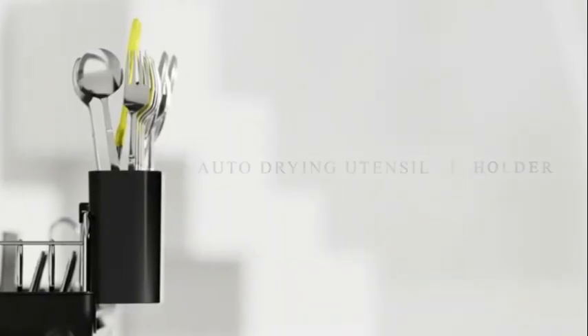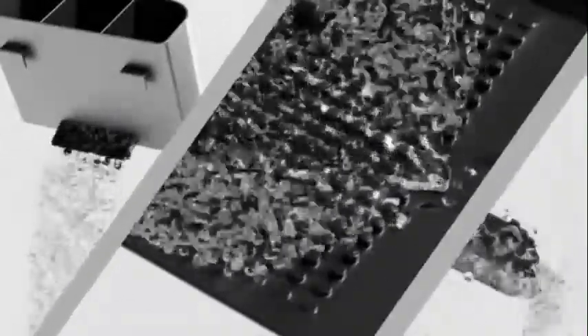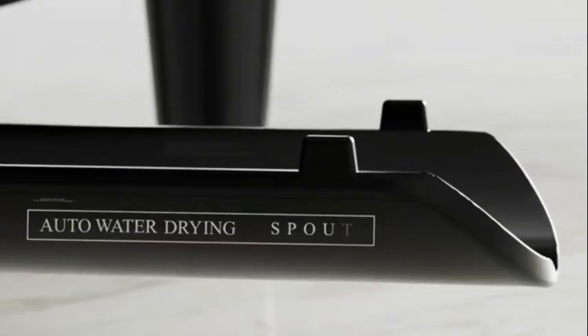The Dish Drying Rack by Lion & Lee is a top-notch kitchen accessory that combines functionality and style. Constructed with high-quality food-grade 304 stainless steel, this dish rack is built to last and maintain its sleek appearance over time.